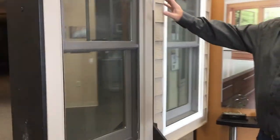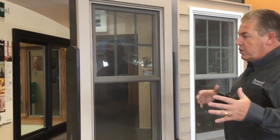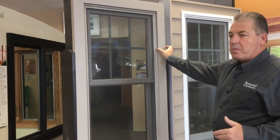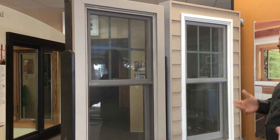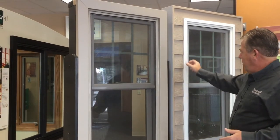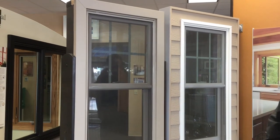The exterior finish trim can be clad in aluminum. Depending on what we're doing with your siding, you can do LP Smart Board trims — maybe something wider if there's room if we're residing your home — or if we're leaving the siding on, you just get a thin finish trim, but it gives it a really nice look on the outside.